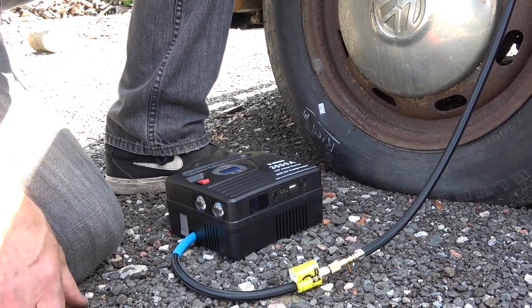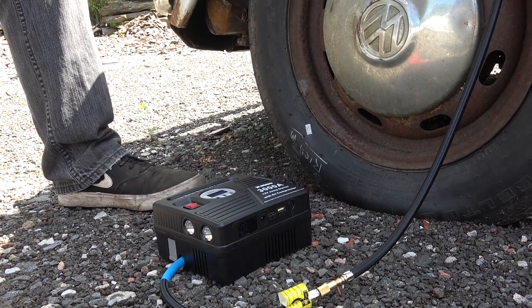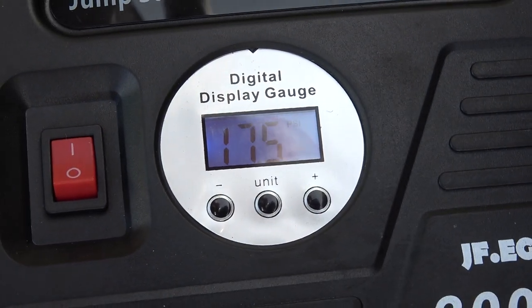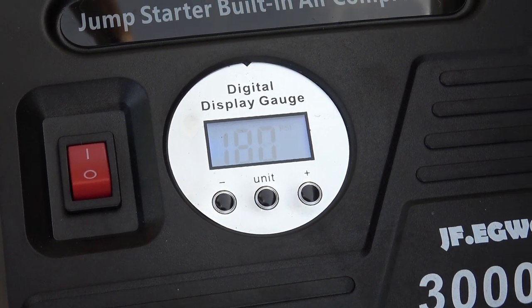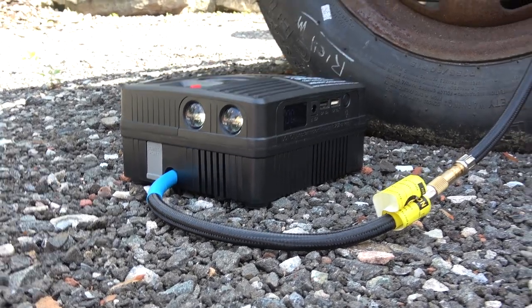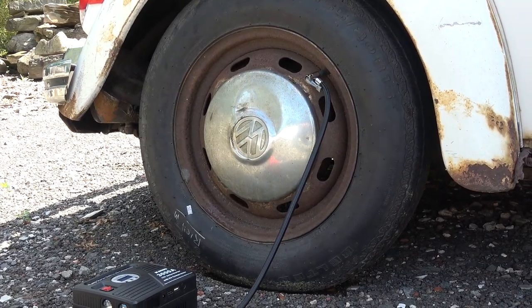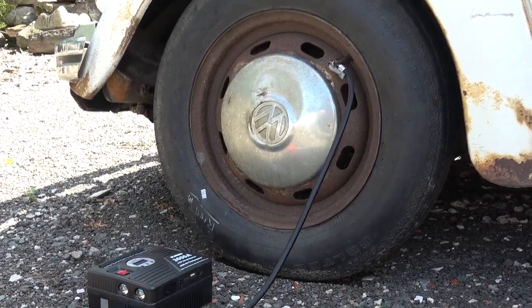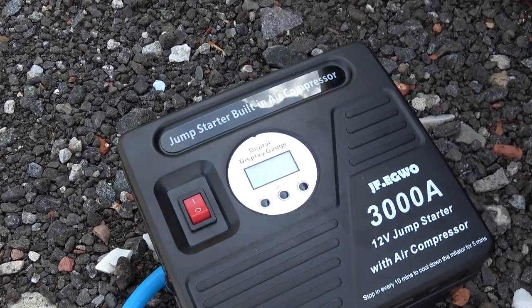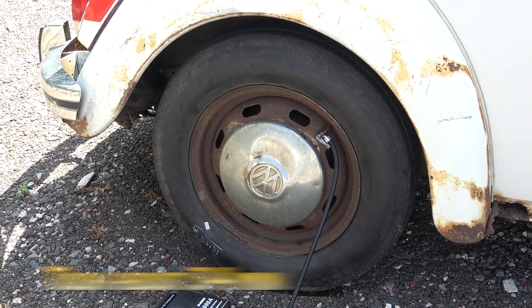Hit the on button. It's running... and there it goes — 32 pounds hit. Tire is blown up. Not too bad, that didn't take that long.